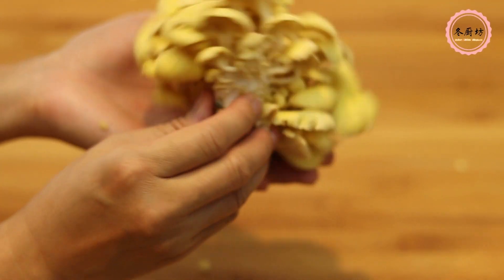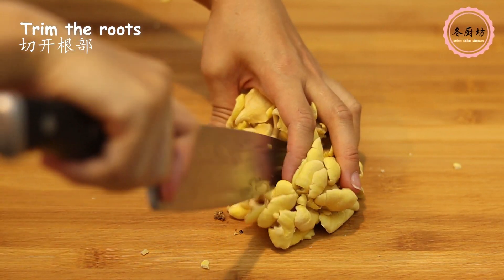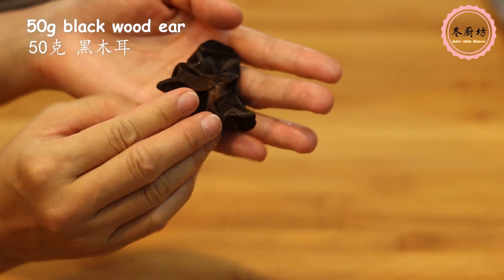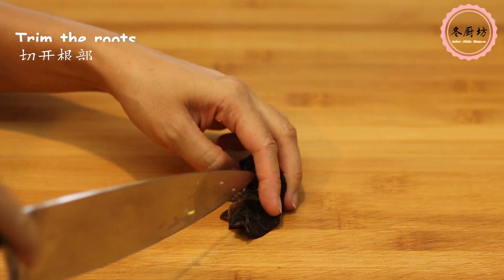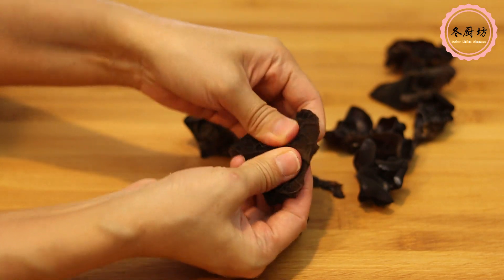Mushrooms are easy to prepare. Some say don't wash your mushrooms to keep the flavor. If you trust the source where you bought your mushrooms, you could do that — cut the roots and use a clean paper towel to wipe them. Or quickly rinse them, that would be fine. Just make sure not to soak them and lose some flavor from it.